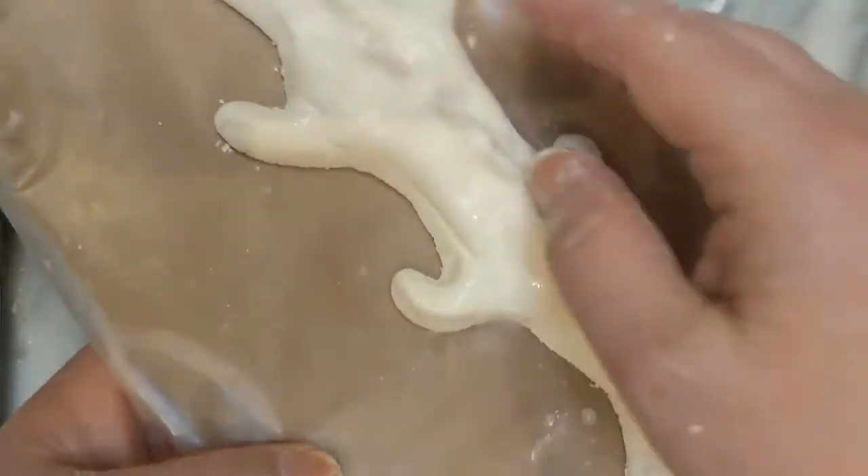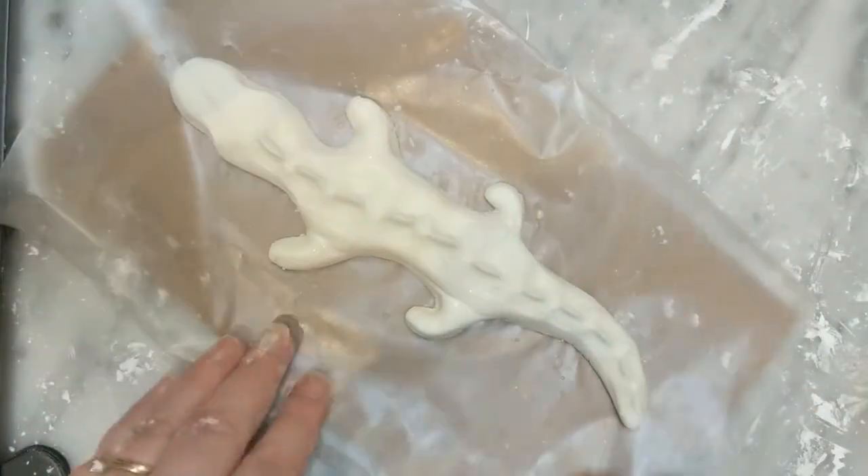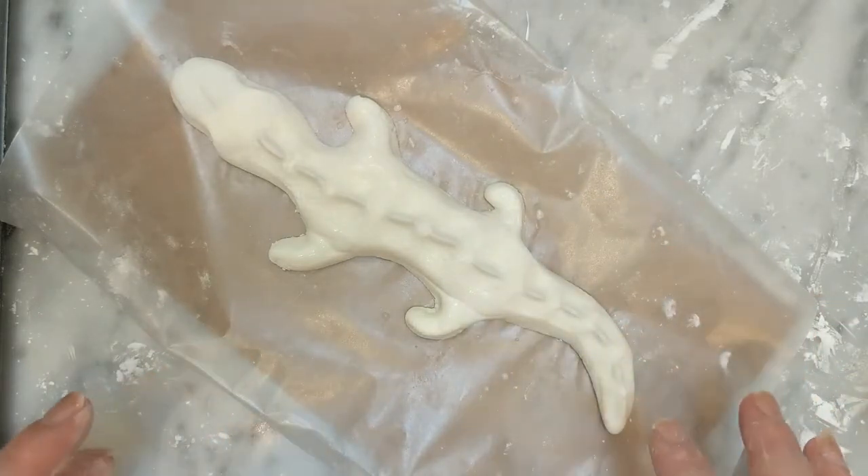So there you go — there is an alligator-ish sculpture made with glue dough, which was a giant mess.